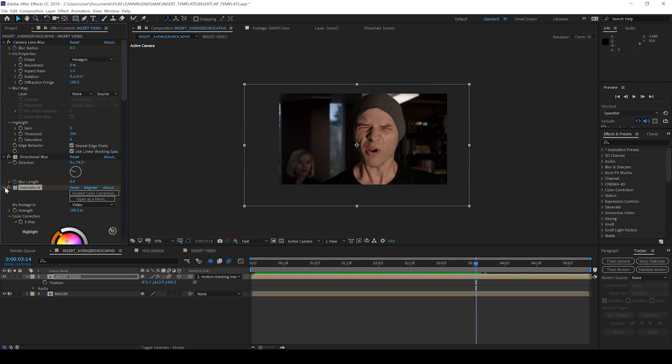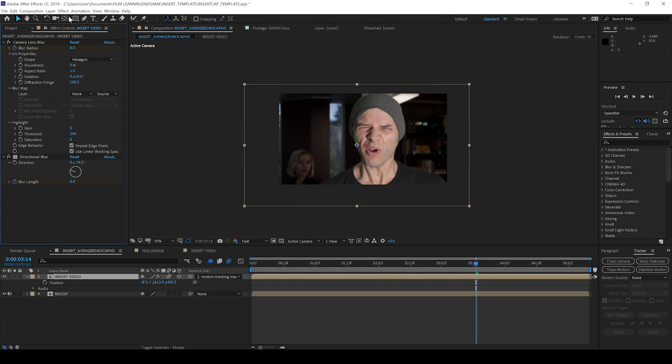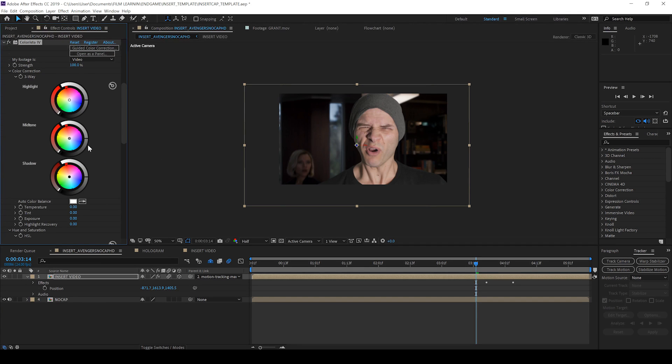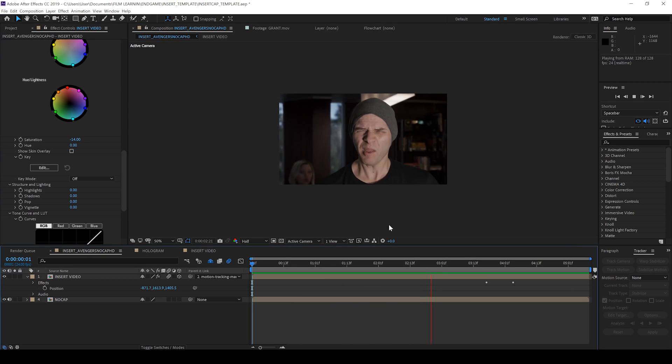For this, I used Colorista 4 from Red Giant. As you can see, I've already applied it, and if I turn it on and off you can see the difference it makes. I'm just going to delete that quickly and show you how long it takes to grade this, because it doesn't take long. I'll talk over it while I'm doing it — let's grab Colorista from the effects menu. I'll mention again, this is a paid plugin from Red Giant, so if you don't have it, feel free to do this with whatever color grading tools you have. You can see it's not a crazy amount of work to get this looking blended into the shot. And if we check out a preview — nice. That's one shot already done.